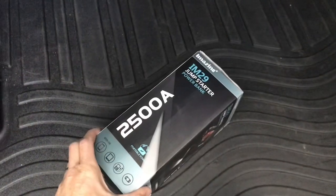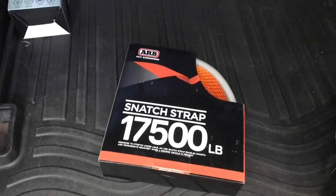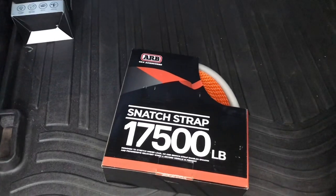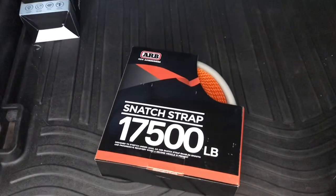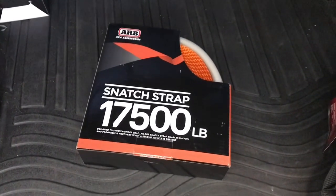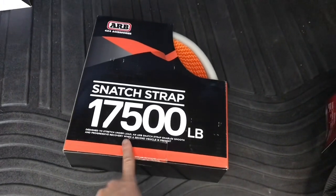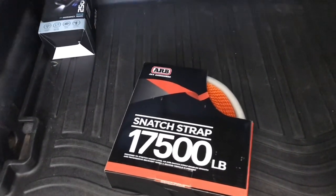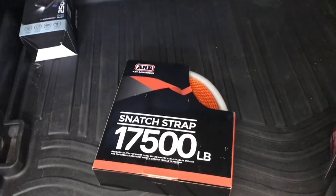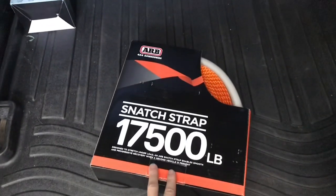Next up we have a proper snatch strap. He sometimes takes just a piece of chain or a tow strap, and this is going to be way better. A proper snatch strap stretches, so during a kinetic recovery — where one vehicle gets a running start to help pull out the stuck vehicle — the strap stretches. It says here: designed to stretch under load, enables smooth and progressive recovery when a second vehicle is present. It takes that instant shock force off both vehicles and acts like a rubber band to help pull the vehicle out better than just a tow strap.